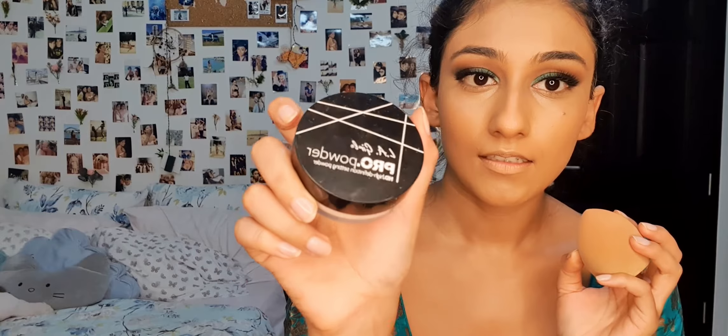Next, I am going to use this highlighter stick from Chambord in the shade Bronze Pearl, and I'm going to put it on my cheekbones, nose, brow bone, cupid's bow, and chin. I'm going to blend it using the beauty blender. Next, we're going to set the face using this powder from LA Girl in the shade Banana Yellow. I'm going to put it all over my face, with a little extra under my eyes, around my chin, and on the forehead to brighten up those areas. Before setting with powder, I'm going to check for any harsh lines or creases and dab with a damp beauty blender.